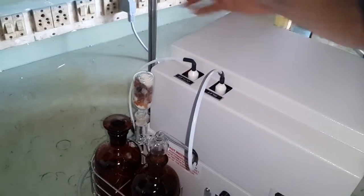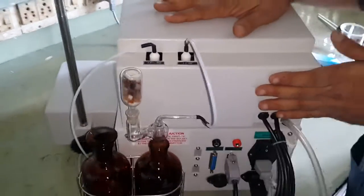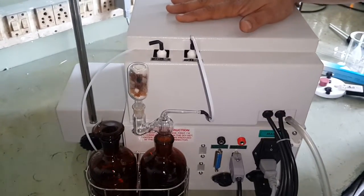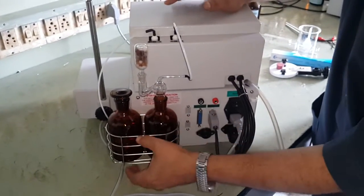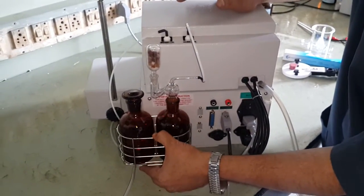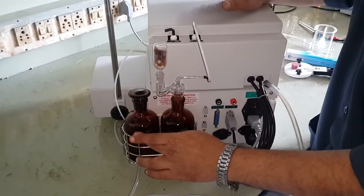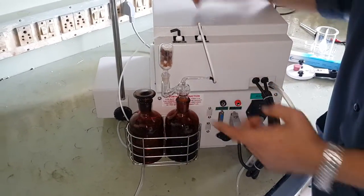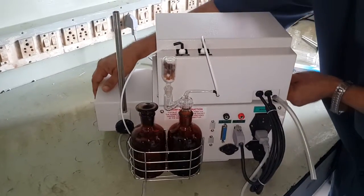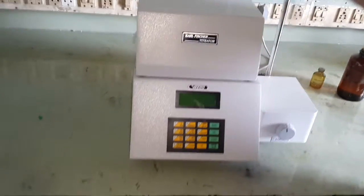In summary: we have placed the dispenser, connected the mains cable and the two dispenser cables, fitted the bottle crate, filled one bottle with reagent and another with methanol, connected the inlet tube to the glass adapter, and fitted the support rod. Now I will turn the instrument straight.